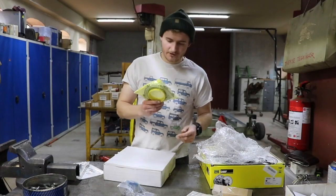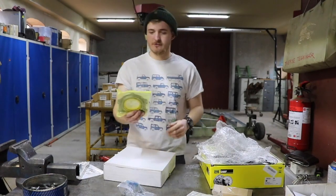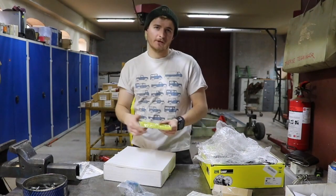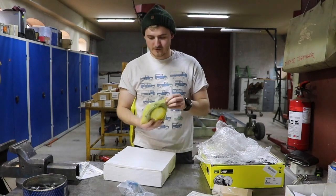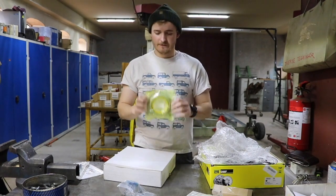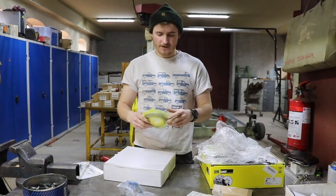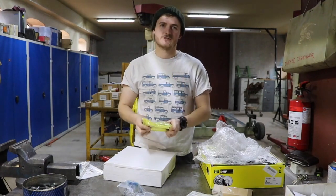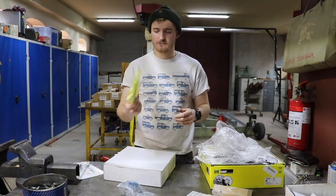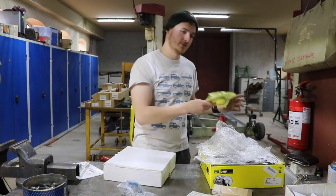One thing we totally forgot to mention that you also need for a clutch change is the rear crank oil seal. We can actually go and have a look on the RB engine which has exactly the same sort of fitment. You need to replace one of these as well, because it would be a pain to fit everything and find out this has failed. LOF also sends OEM general clutch and TD5 Land Rover parts to go along with the fitment - it's really easy to fit and will save you loads of time.